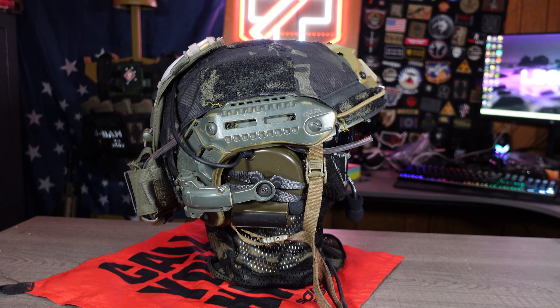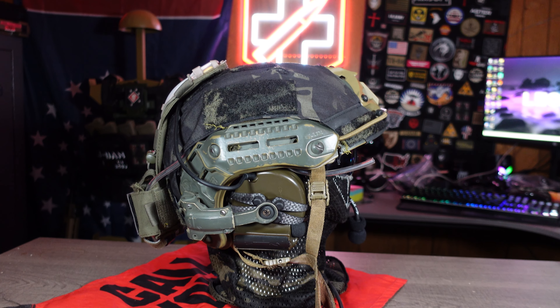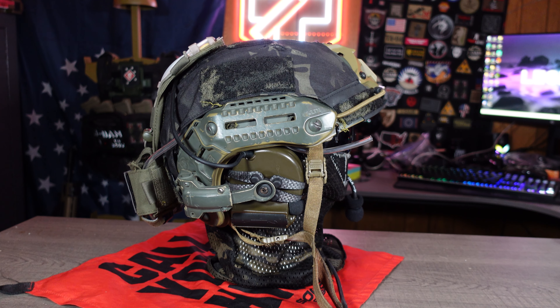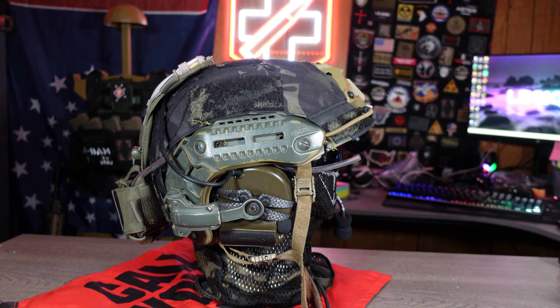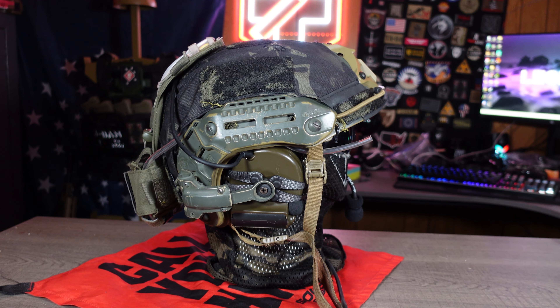Starting off with the front, the most important — the safety gear. I am running my M Frame Oakley sunglasses, the ballistic proof version. I use this for indoors and outdoors and I have two separate lenses. Going down to the face pro, that is a UK Face Pro mesh mask. It's a built-in metal mesh that covers your mouth and nose with a soft nylon material around it to give it its shape. I highly recommend this because it's lightweight and doesn't get in the way of aiming down your sights.